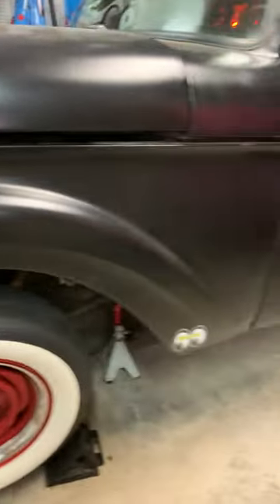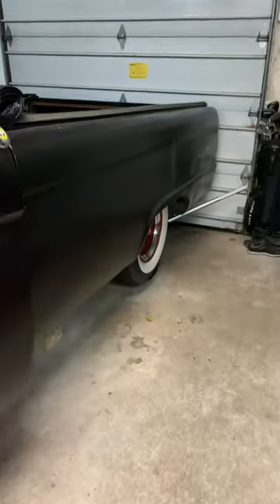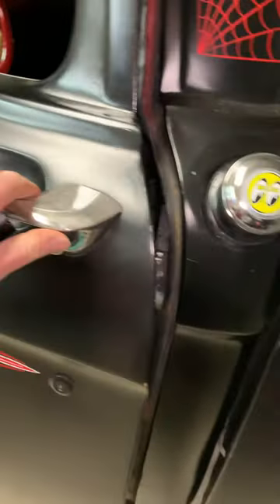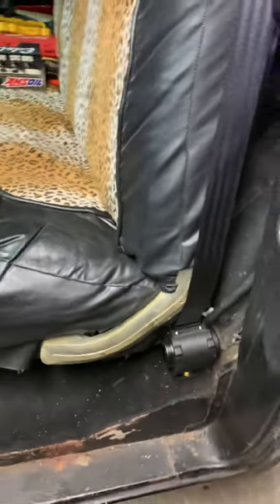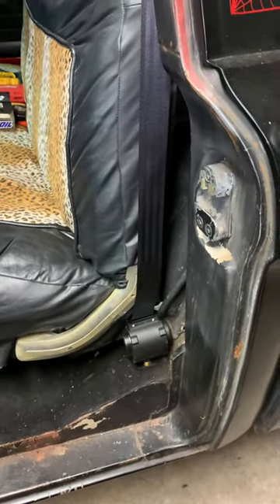My 65 F100 build — I got this from who knows how many owners. I've been working on it already. It's bagged and up in the air right now because I'm working on it. Anyway, I'm installing three-point seat belts — it never had seat belts before in this truck.